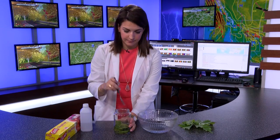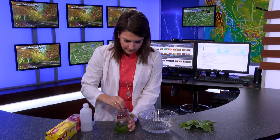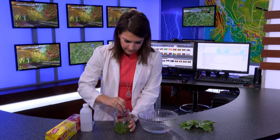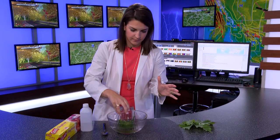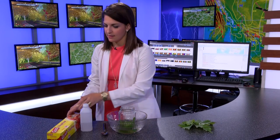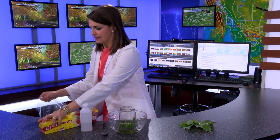Now you have to mash them up — make sure you mash them up really well. Once you mash them up, you're going to put them in a bowl of warm water, and then cover it with either a plastic bag or some cling wrap.